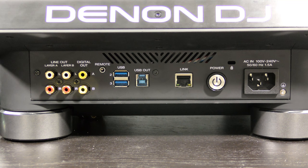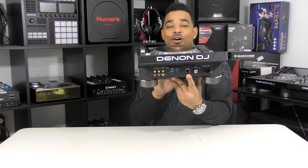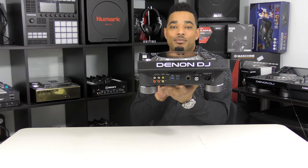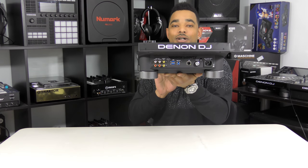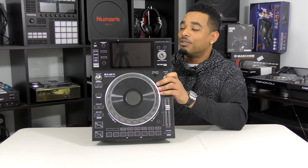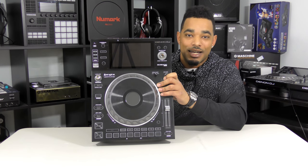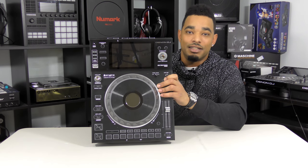There's also a fader start input, USB 2 and 3 ports on the back for additional USB sticks, and another USB out port so you can use this as a standalone MIDI controller — it works perfectly with Serato DJ. It also has a link port to connect multiple units via LAN or through the built-in LAN system on the Denon Prime X1800 mixer, a Kensington lock, and your power cable. The SC5000 Prime comes bundled with two RCA cables, a power cable, a USB cable, and a Link RJ45 cable. Everything feels really solid and durable.